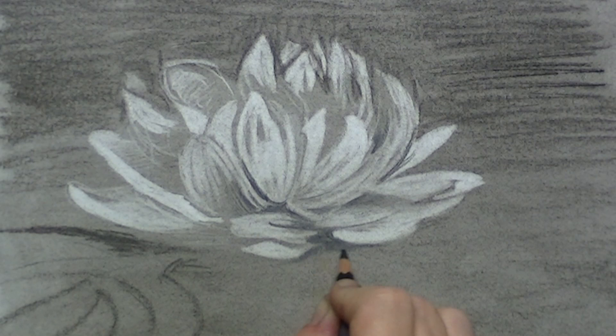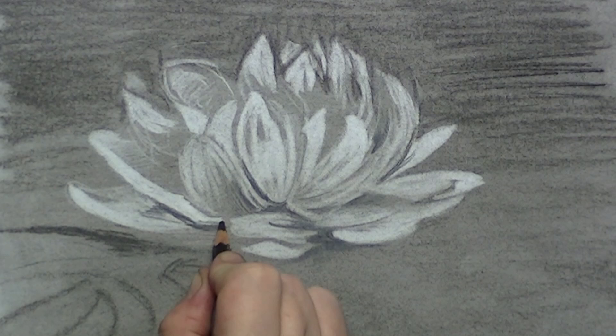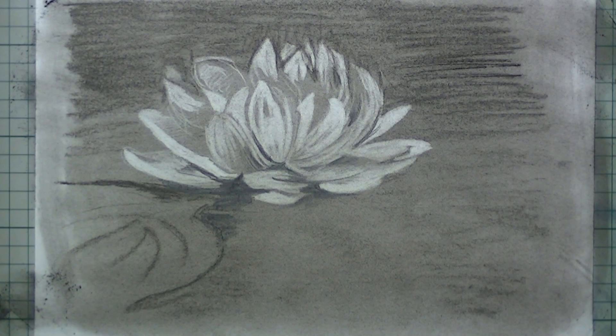You can use the black pencil for the little shadows that are also underneath the flower — and that is the shadow that is on the water. I've zoomed in as best as I could so you can get the feel of how it would be if you were drawing in this way.